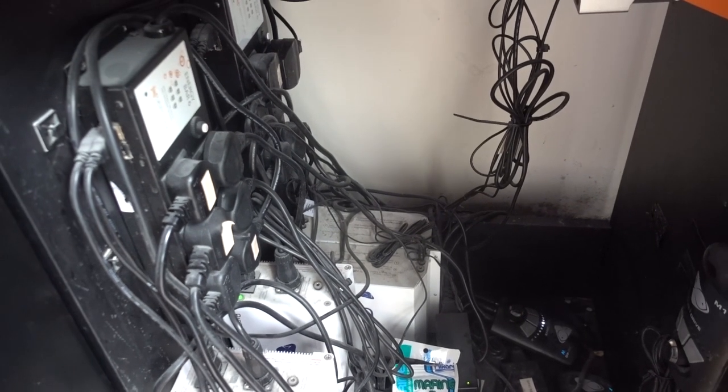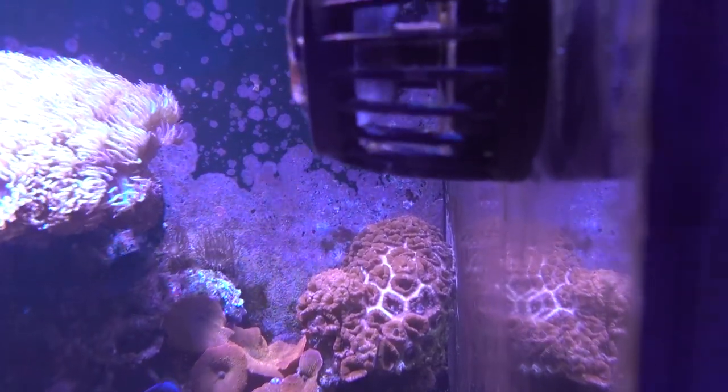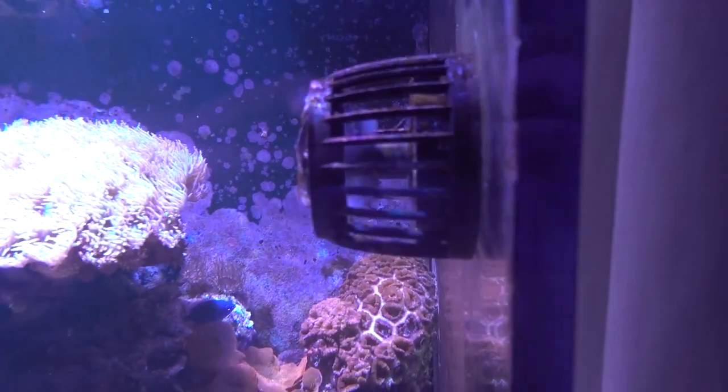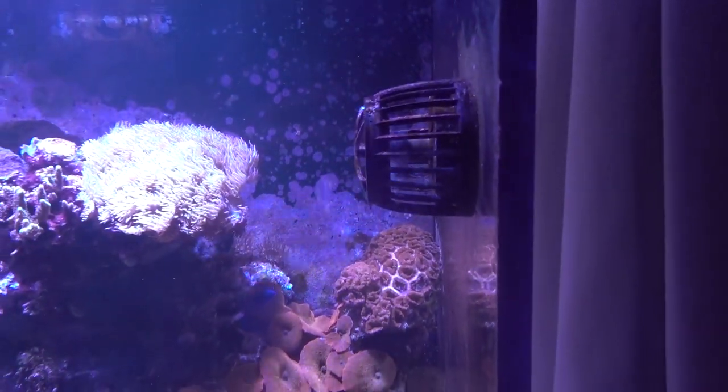The battery backups are attached to the MP40s and the Vortex. When they kick in you get flow of about 10%, which is sufficient to agitate the surface area and keep the corals and fish alive for a sustained period - probably up to 18 hours depending on how long they last. Number two, it's quite warm in this house, around 20 to 21 degrees this time of year, so as the temperature drops to 20-21 degrees that's not life-threatening for the tank.